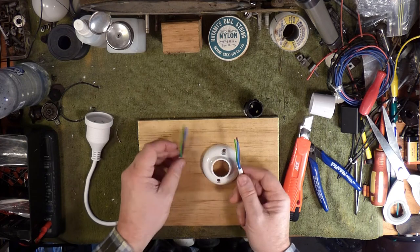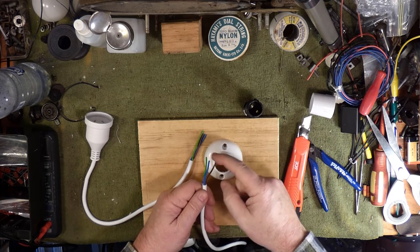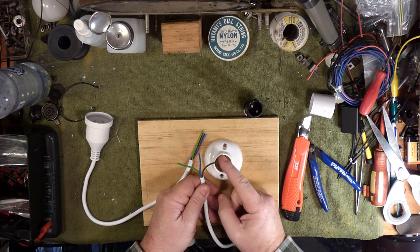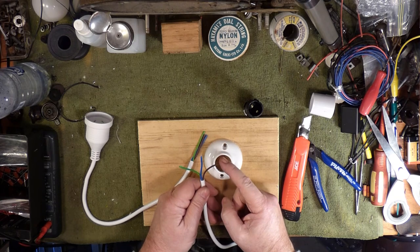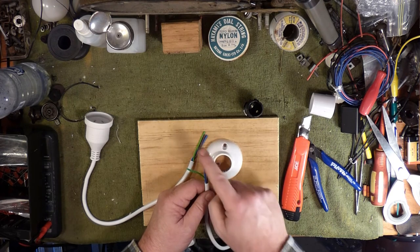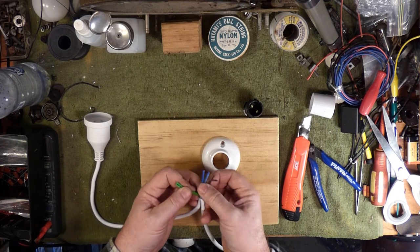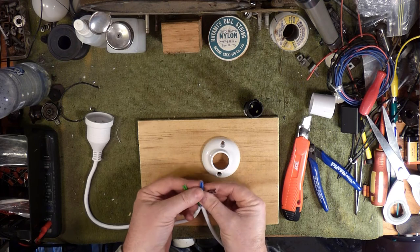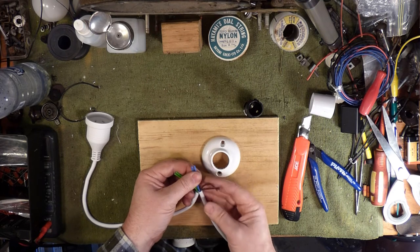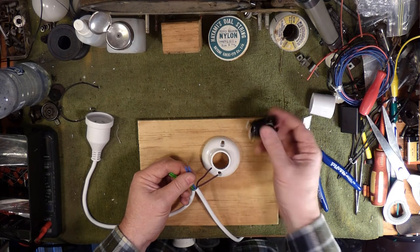In New Zealand and Australia — green or green with a yellow trace is earth, brown is phase — brown's the dirty one, it's the one that'll get you. That's the phase, that's the one we're going to run through the bulb. Blue is neutral. So in this particular instance we're going to loop the earth wires together and loop the neutral wires together, because we're not interrupting earth or neutral. What we are interrupting is the phase — the incoming phase — that's what's going through the bulb.